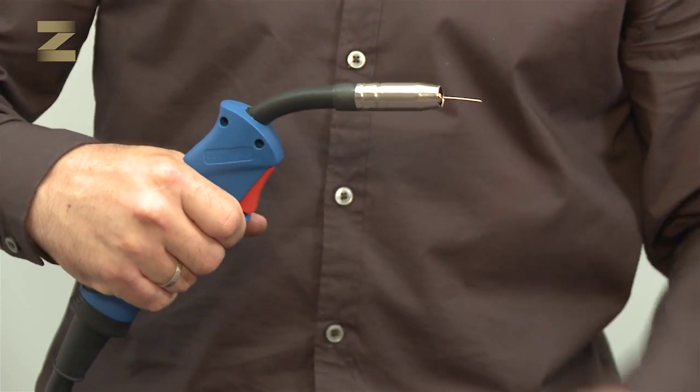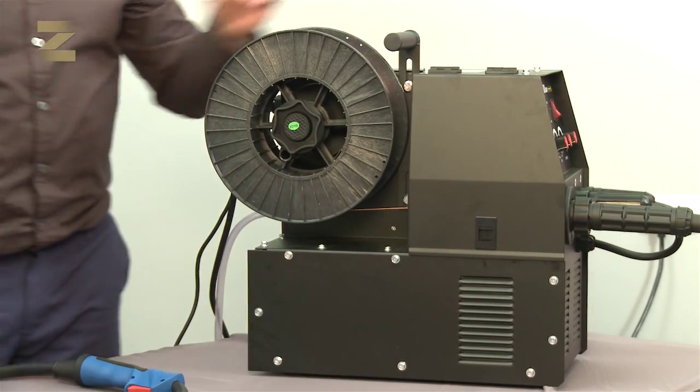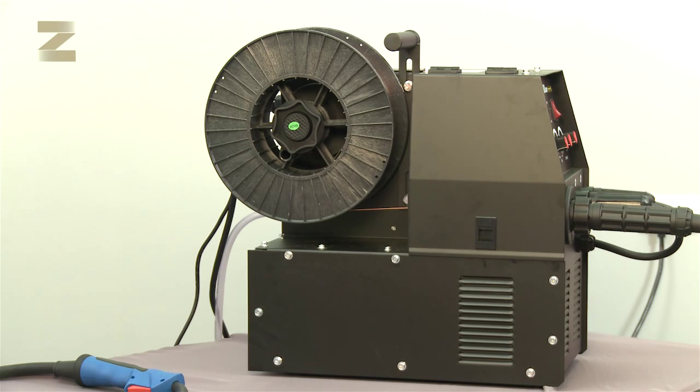Now you are ready to weld. The operating instructions contain recommended welding data to ensure you get the best welding performance from your machine.